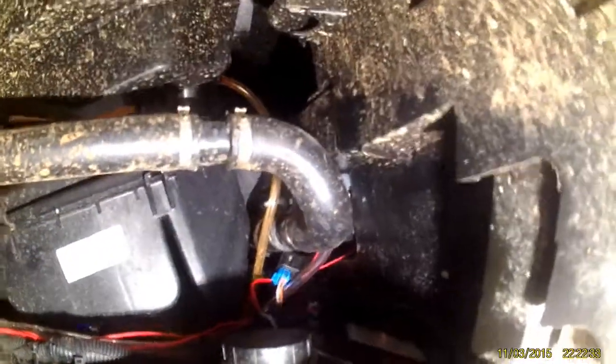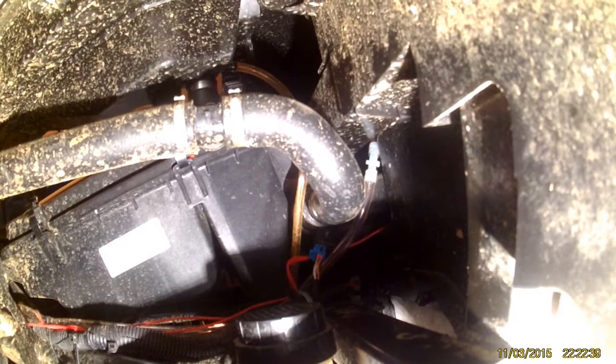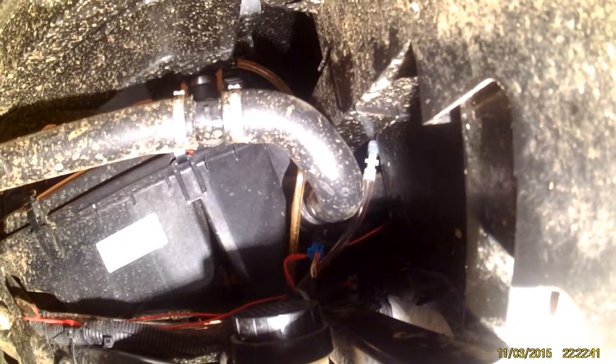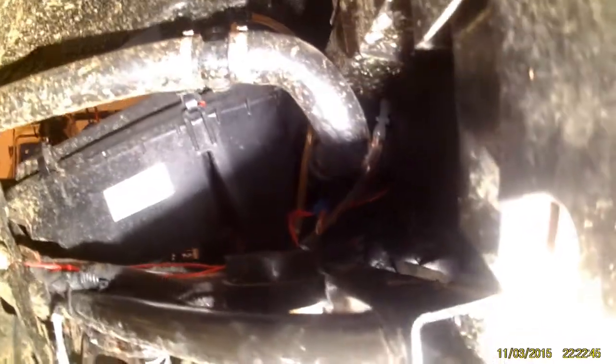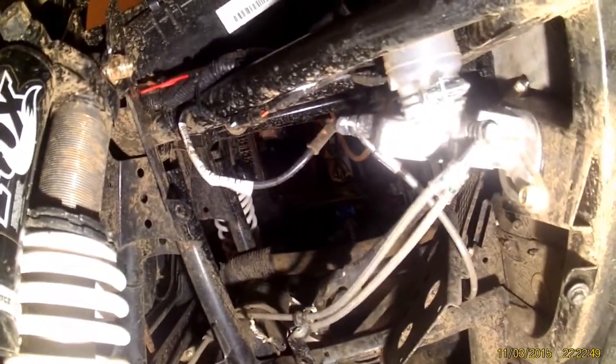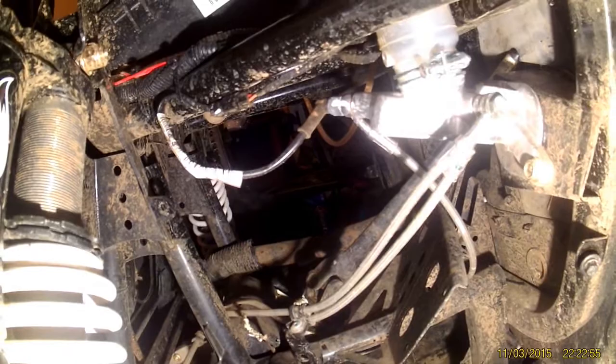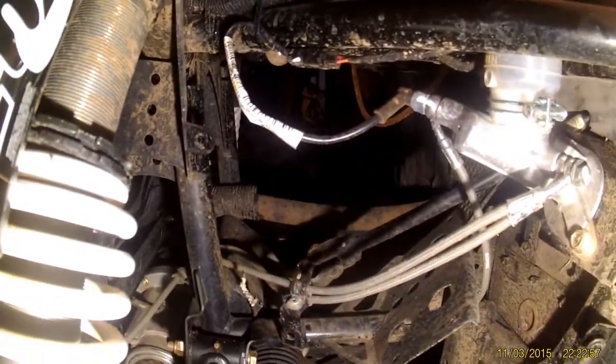Up here in the corner you're going to see the clear plastic clip — you can see it right there in the top right corner. And your diff hose runs down. This one's kind of tricky to find — sometimes it's dirty. So there's your diff hose.